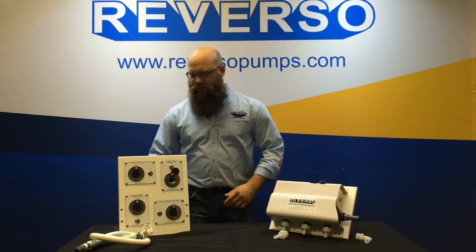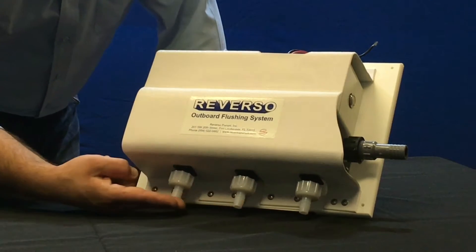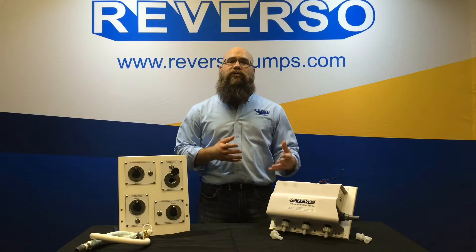The outlet connections are either a three-eighths hose barb or a half-inch hose barb, which are also available in a 90-degree fitting. Please note that anytime you're using 90-degree fittings, that does create a restriction and will have less flow going through the system.